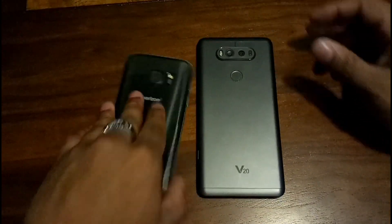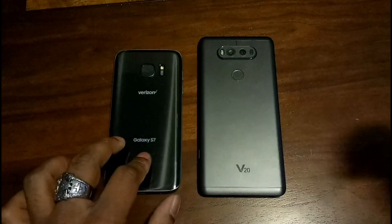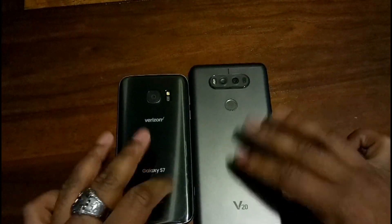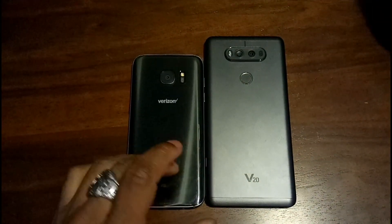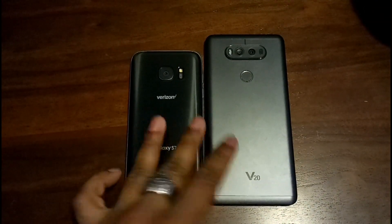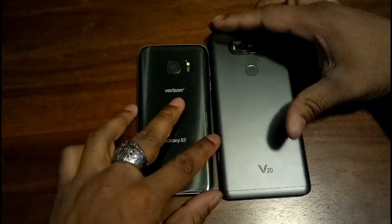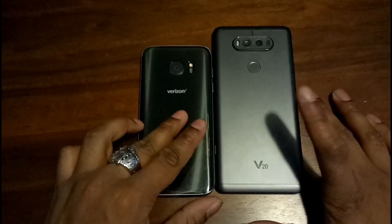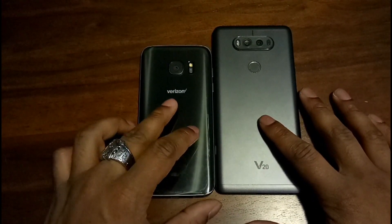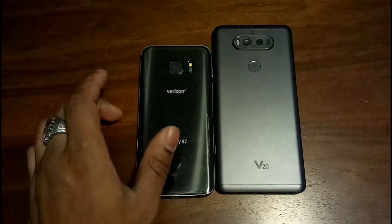What's up y'all, Sparty here. I want to do my versus video between the Samsung Galaxy S7 and the LG V20. I'm mainly doing this to test the performance difference between two phones that have the Snapdragon 820 in them, because in my not-so-rigorous testing I've noticed the V20 does better in a lot of things where the S7 does slightly worse.